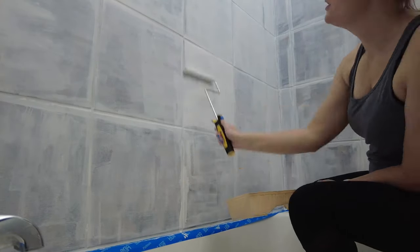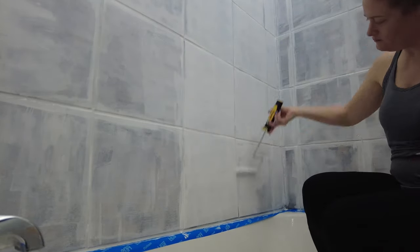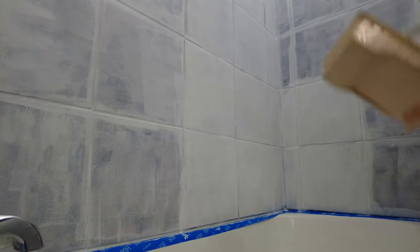Stix primer is made specifically for adhering to challenging surfaces like glossy tile, PVC, plastic, glass, etc. It's made to bond to hard-to-coat surfaces like your shower tile.